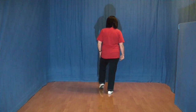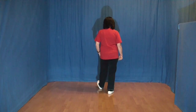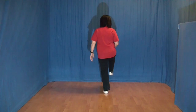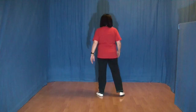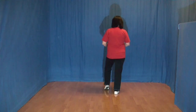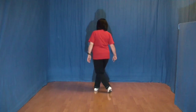Dann setzen wir den linken Fuß neben den rechten und die rechte Fußspitze aufsetzen. Den rechten Fuß absetzen und die linke Ferse nach vorn. Dann ziehen wir den linken Fuß an den rechten wieder ran und machen mit dem rechten Fuß ein Skaff, heben das Knie hoch, setzen es gekreuzt vor den linken und den linken Fuß zur Seite. Das noch einmal ganz langsam: 1, 2, 3, 4 und 5 und 6 und 7 und 8.